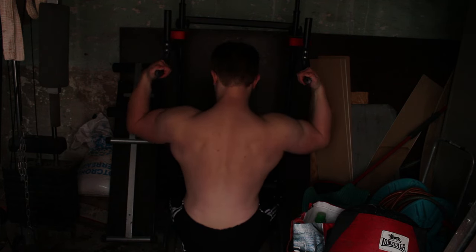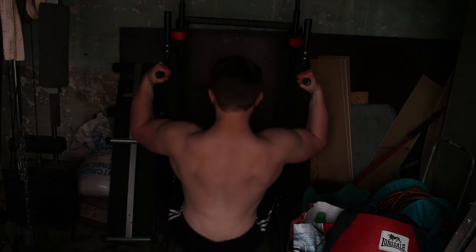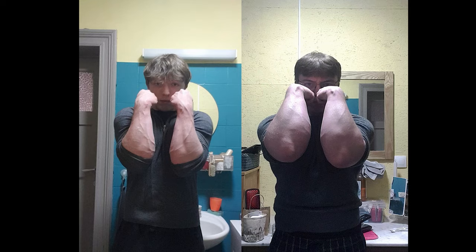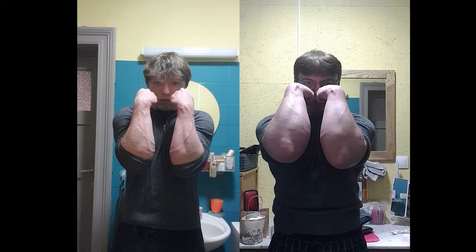For a long time I wondered what kind of exercises wrestlers did to have such big forearms, so I tried a lot of them in the past few weeks and found the main exercises that will give you the fastest gains.